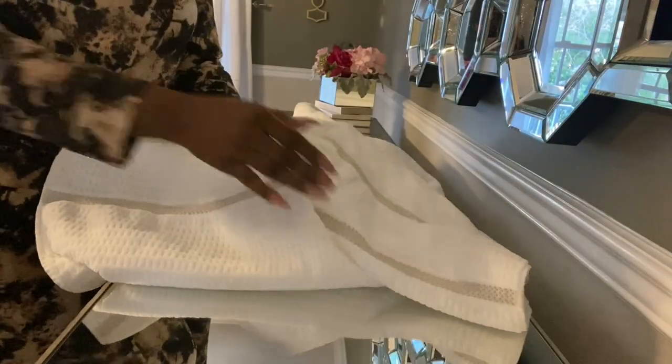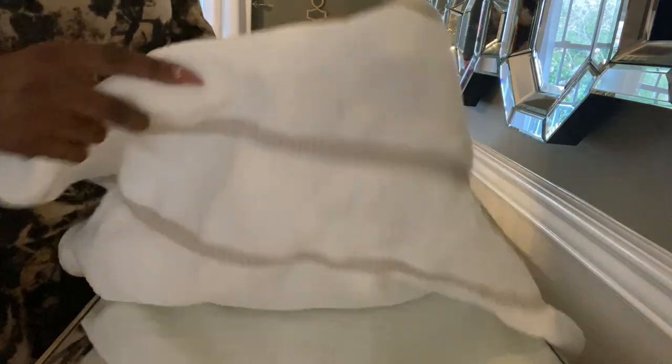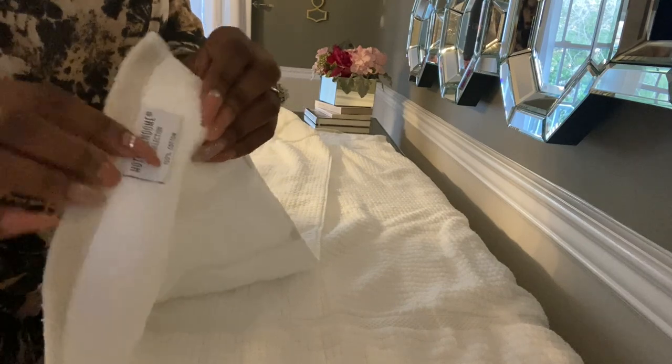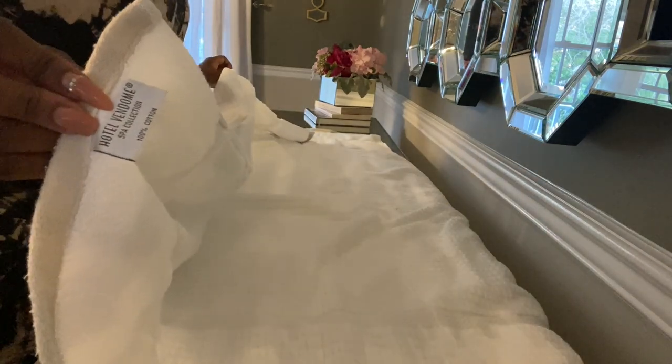These are the towels I'm gonna be using — they are from TJ Maxx. I'm gonna be folding them on top of the credenza because I need a flat surface. I laid the towel upside down with the tag facing up. As always, we're gonna fold it in three. This look is very similar to a look that I have done in the past.